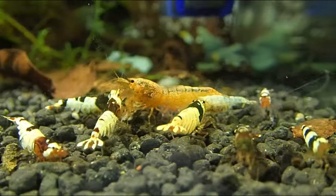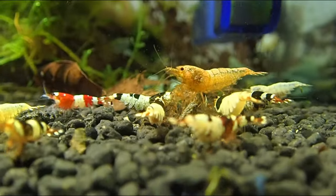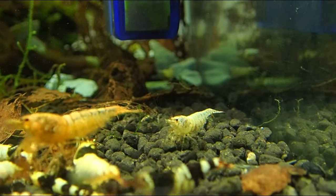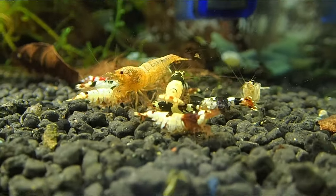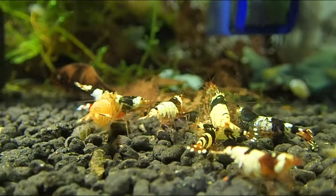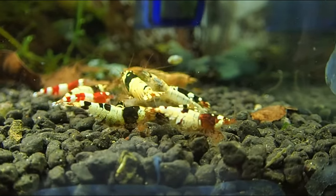Let's see how these guys are doing — are there any berried girls? Yeah, there's a berried girl there, another berried girl there, lots of berried girls. This is a proven way that is actually working: feed once a week. I know I keep repeating myself, but feed the tank once a week. What this will allow you to do is basically allow the tank to clean itself the whole week, so you will avoid things like nitrate and ammonia spikes. You can see how active my shrimp are — this is the best way.